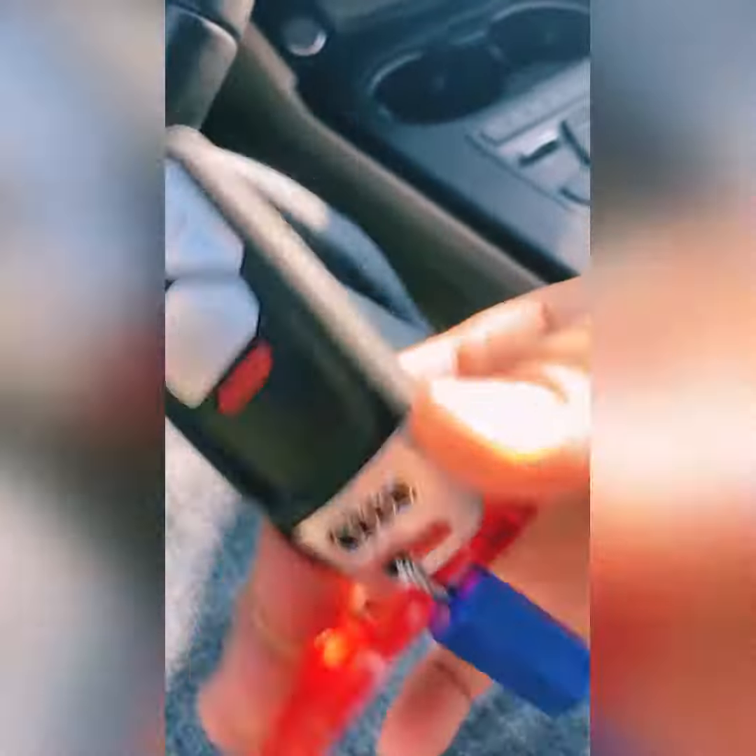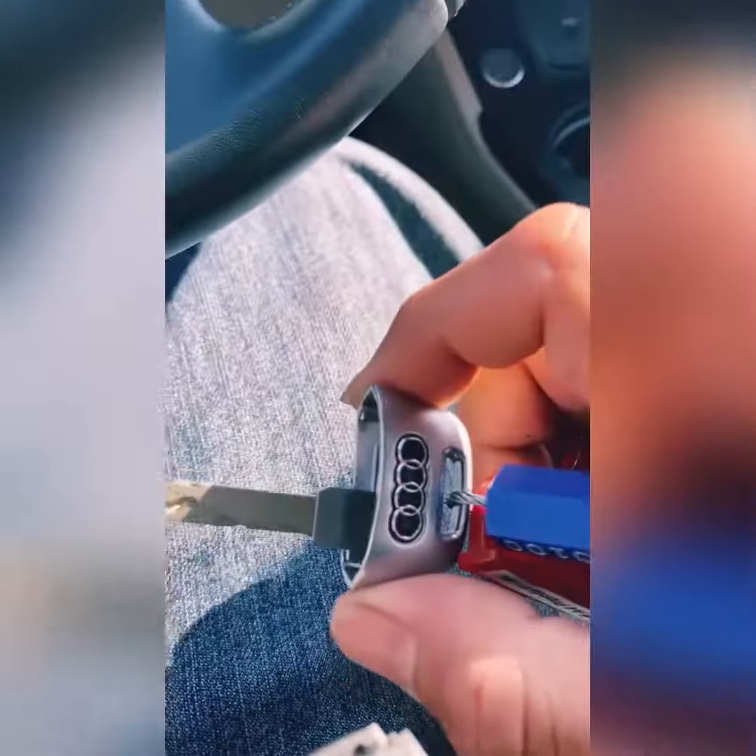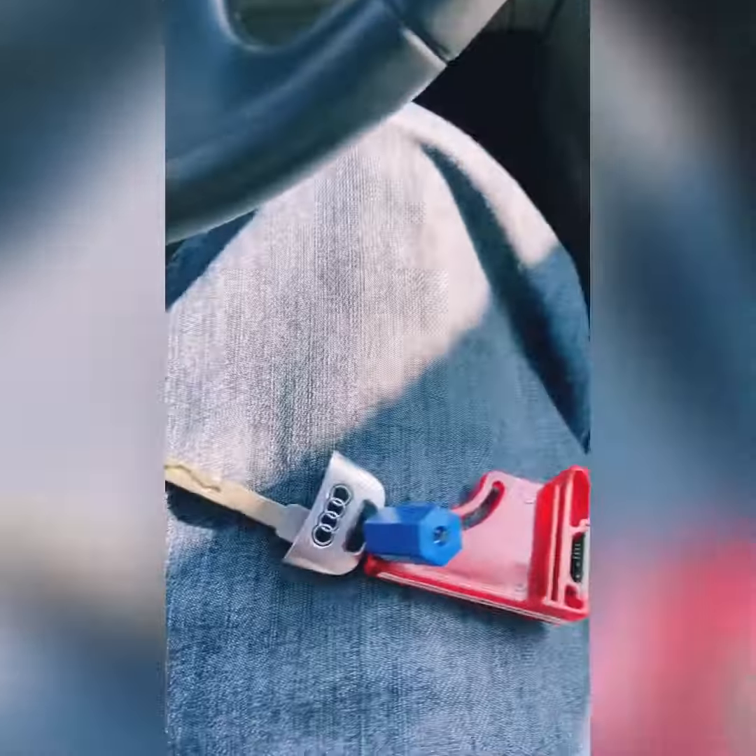You're going to squeeze these two tabs right here. So once you squeeze them — squeeze and pull. One's right there, one's right there. The key comes out. You could open the door if you want to change the battery.